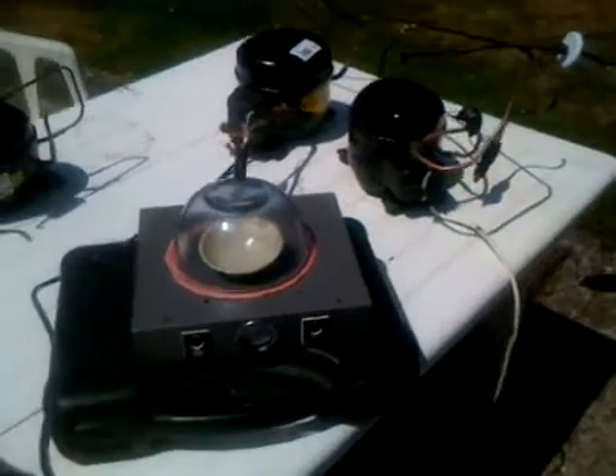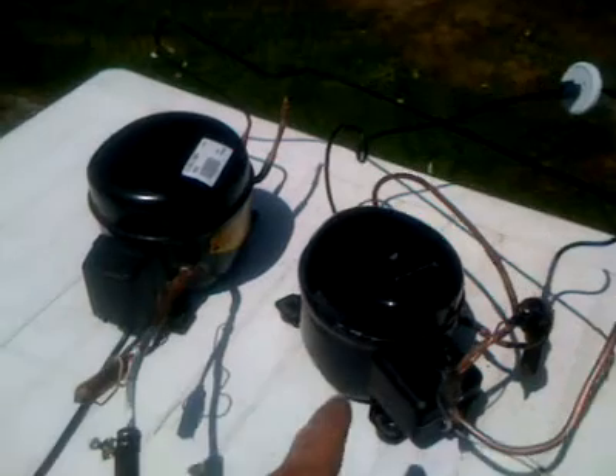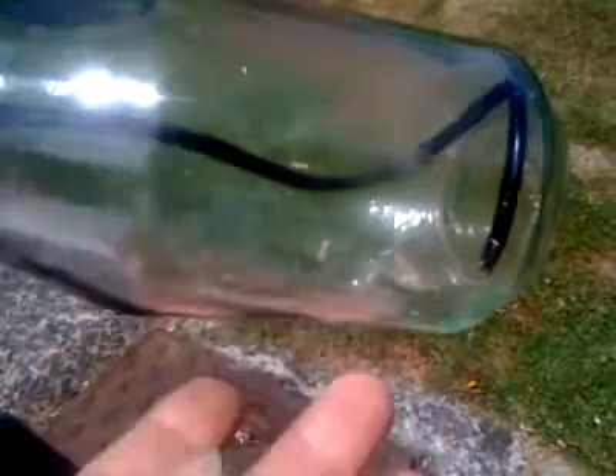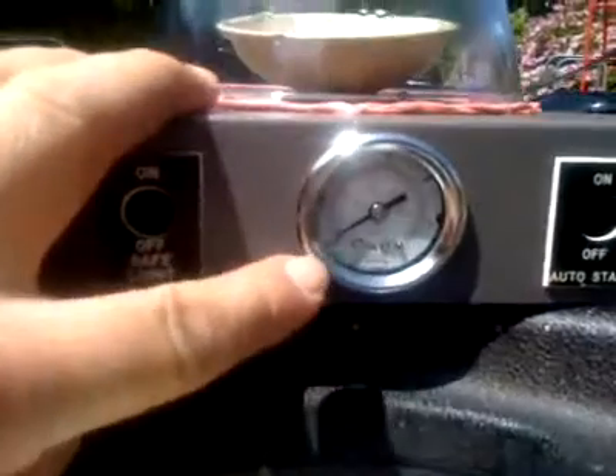Welcome to my home freeze drying experiment, part two. I've now connected up two reclaimed fridge compressors. I've got my oil trap on the output of the second, getting a little bit of oil output but not much. Up here in my bell jar I've got a little pot of water, and on the front of this test bed, a vacuum gauge.